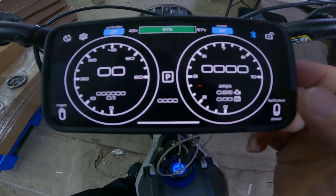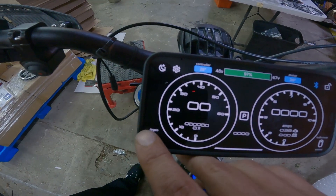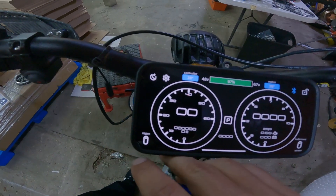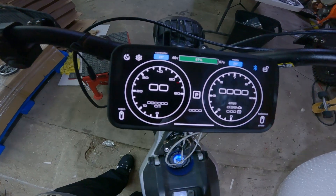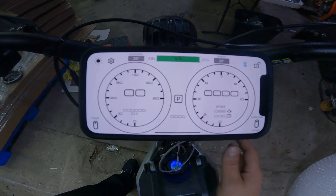We've got some really cool features such as torque adjustments, ludicrous mode, eco mode right on the fly. You can turn your regen on and off right on the fly. Really cool features — day and night mode screens, so if you're riding in the day or at night, it's really easy.